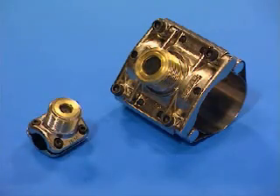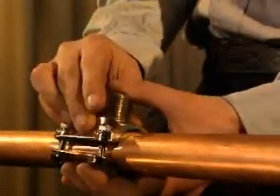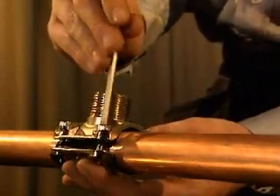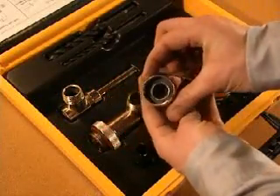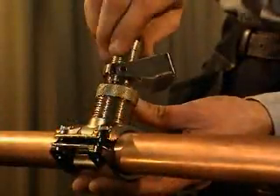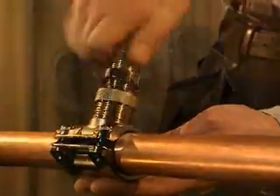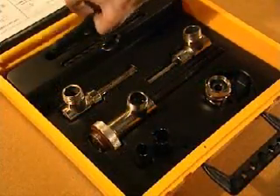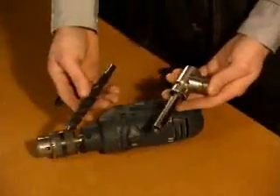A clamp with non-return valve is used to make a branch connection with smaller flow. The clamp for smaller branch connections is fitted in the same way as for the larger ones, as described in the instructions. An adapter is used instead of a ball valve. There are two different sizes of adapter as well as drills and drill housings. The dimension of the clamp determines which adapter to use.